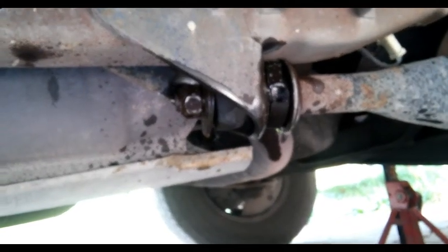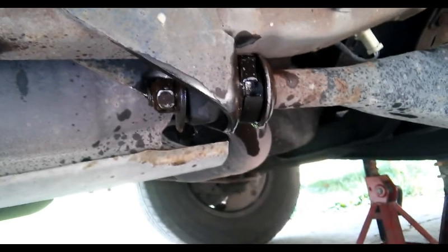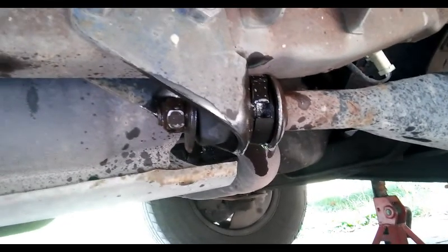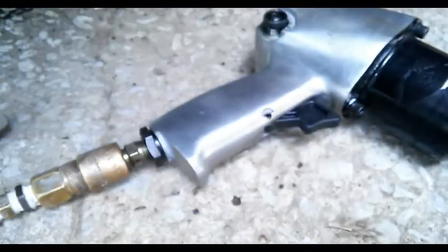1995 Ford E250 van. The radius control or control arm bushings are bad, and that back bolt there is an inch and seven-eighths. You're going to require a very large tool, air driven, to get her loose.